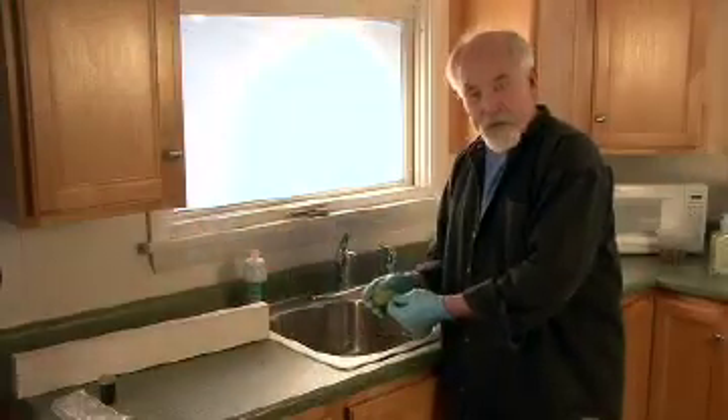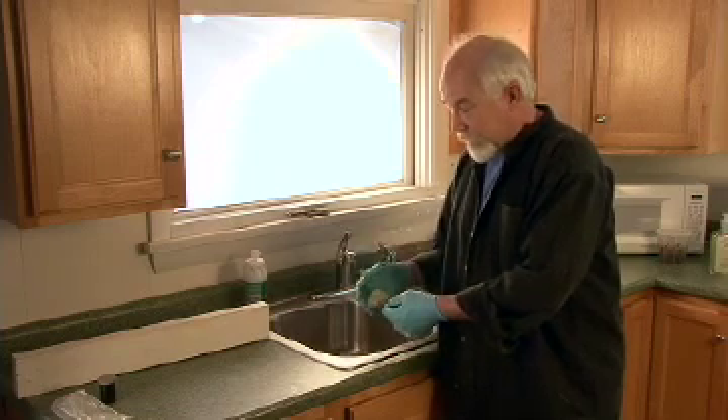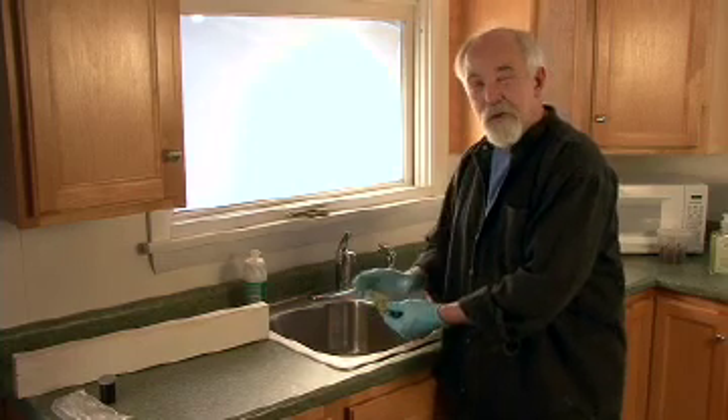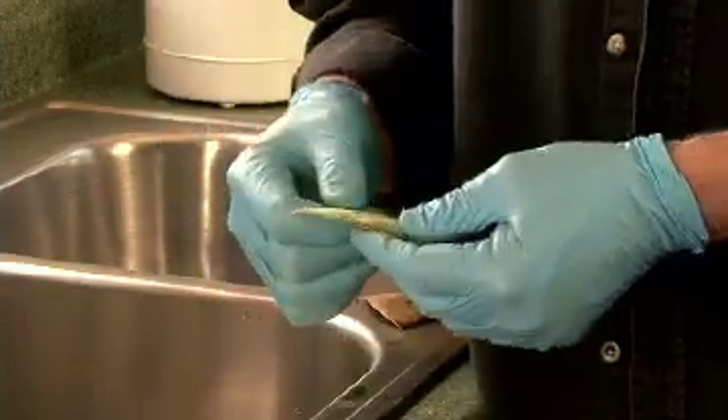That's particularly frustrating for a patina like this because it might take two or three days to develop. So you spend all that time, you get it out, it's beautiful, and then you look a little closer and you see these open spots. You don't want that to happen, and it's pretty easy to avoid — it's just a matter of cleaning things off.